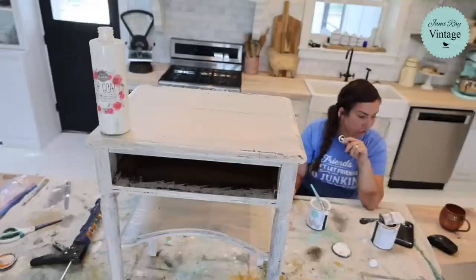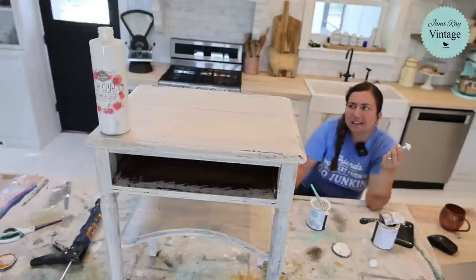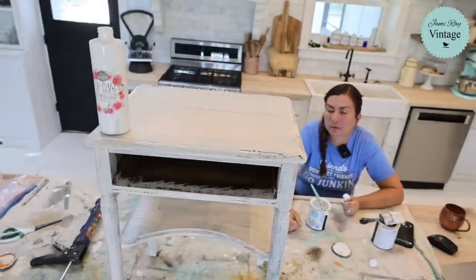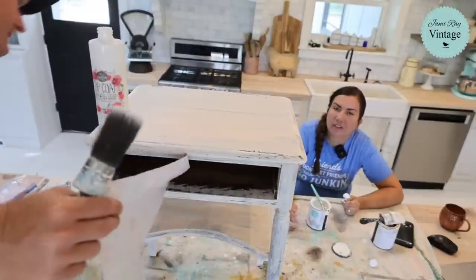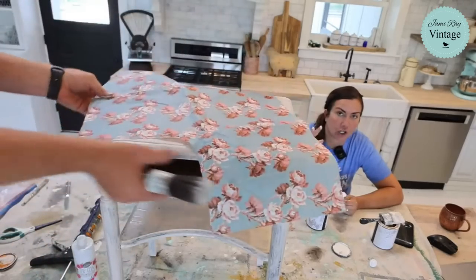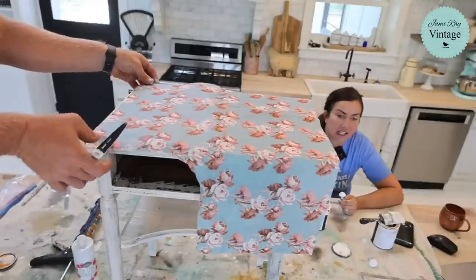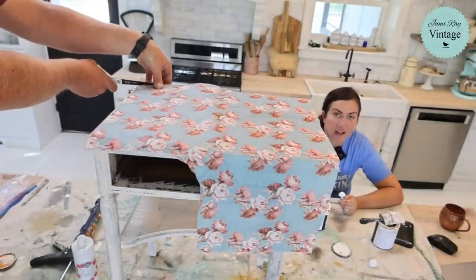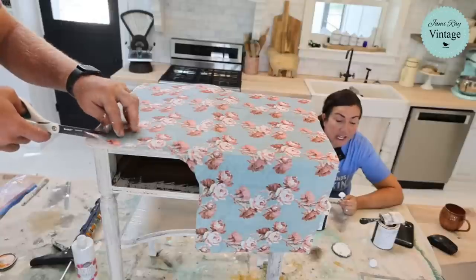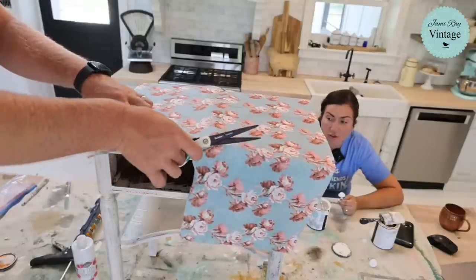Someone says furniture that is waxed has to be waxed again over the years. I've never done it. Everything has a timeline — even a liquid top coat starts to get flaky. The benefit is that it could be waxed again. Let's say you paint a nightstand and get a small scratch — with a waxed piece you can sometimes just lightly buff that out and re-wax it and save the piece. I've done that many times. If you're sticking something in direct sunlight, wax can melt — in that situation I would use a liquid top coat.